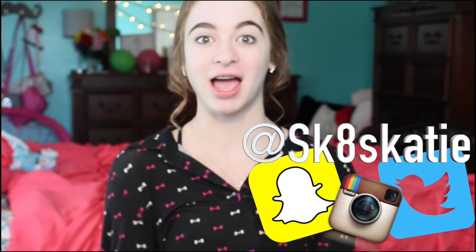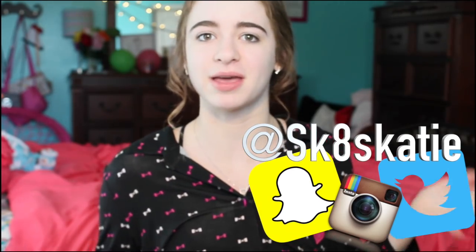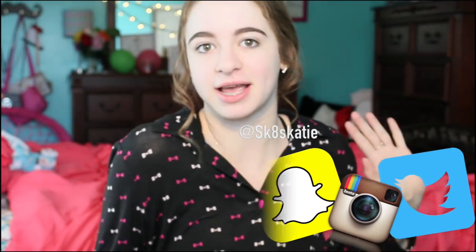Hey everybody! It's really early in the morning and I'm still in my pajamas, but that's okay because today I'm getting ready for a competition — well, it's not really a competition, it's just an exhibition, and I'm trying my double axel for the first time. I might look a little crazy now, but we're going to put on some makeup. You're going to get ready with me today, so let's get ready for an exhibition.